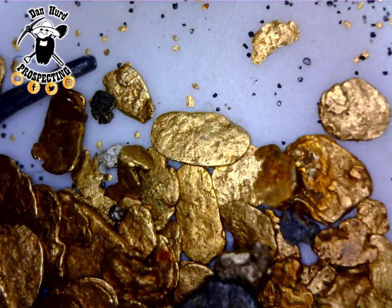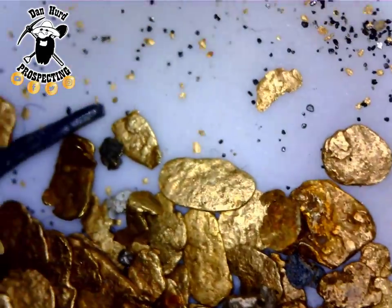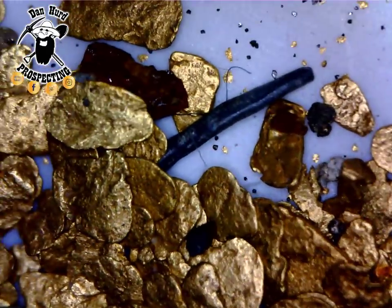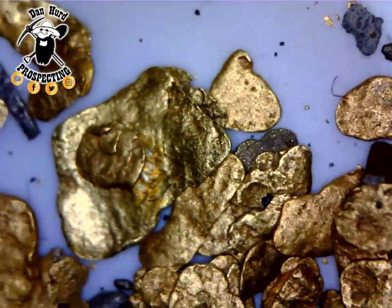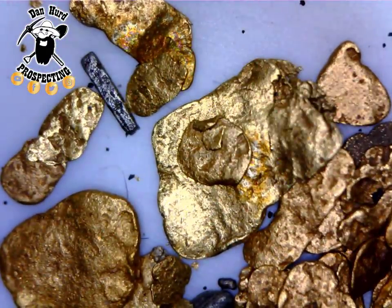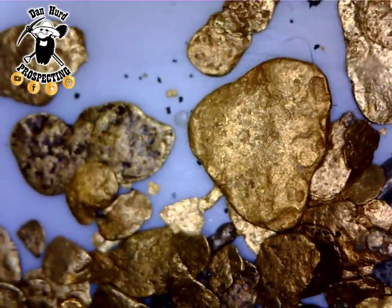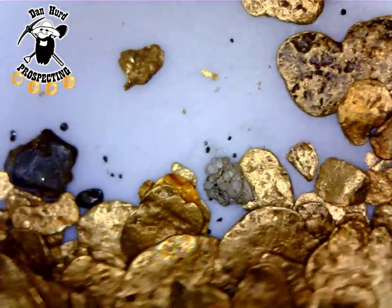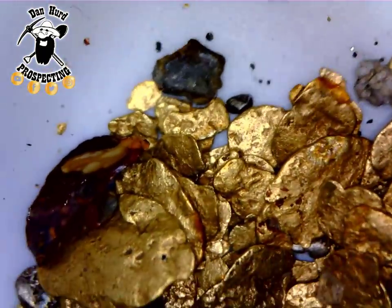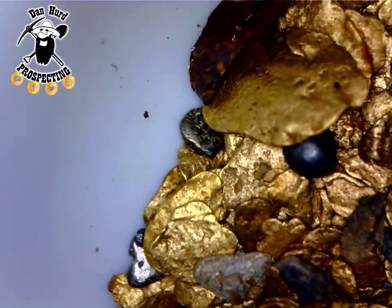Now here is some Fraser River placer gold. This has been in a river for a long time and traveled a long, long ways from its source. So these flakes are very flat — they've been hammered flat between rocks. And they're very polished. All the sand and gravel and everything moving by them has polished them. So gold that has been in the river a long time takes on a smooth, soft placer look. Some of the pieces are very, very smooth.